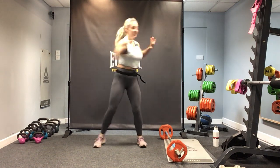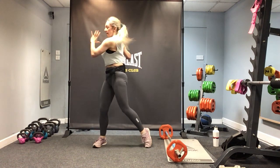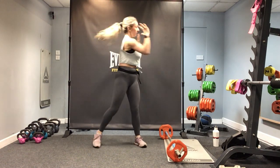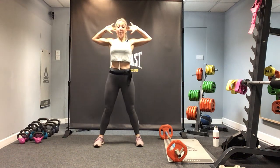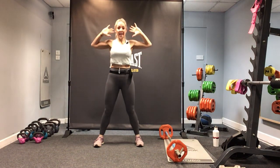We do four more: four, three, two, one. Now rotate side to side, lifting that heel as you twist around — eight more times.